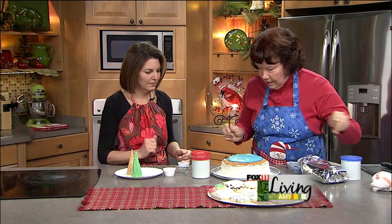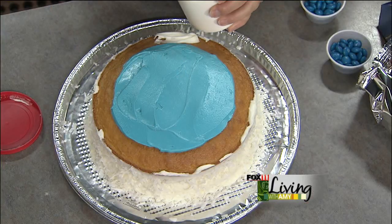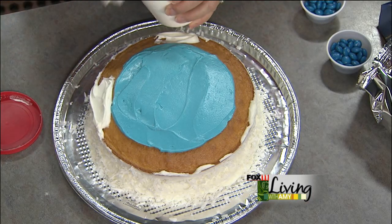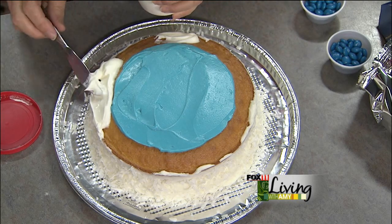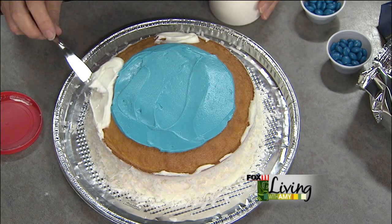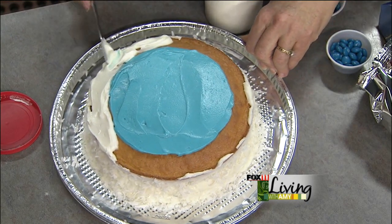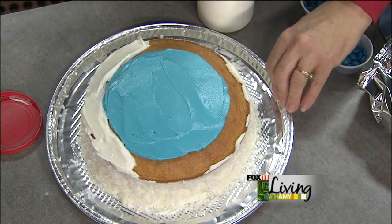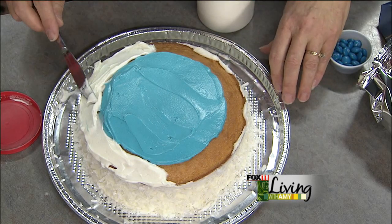Now we're doing white frosting around the edges. Christine is using her own homemade frosting. The tricky part is staying near the edge without mixing the two colors — though if you blend them a little, it's fine since you'd have ice and grass together anyway.